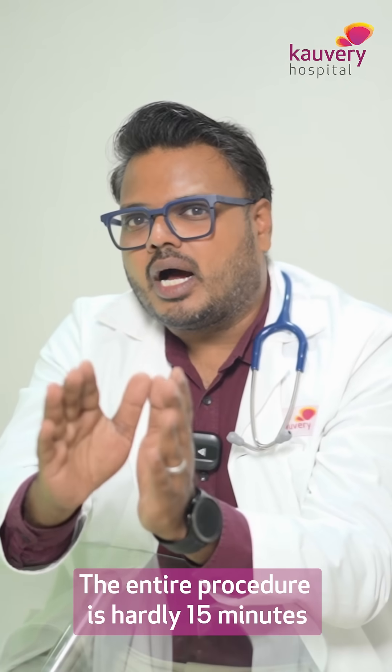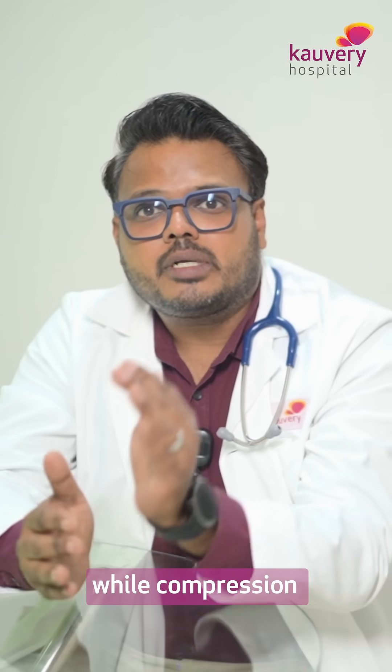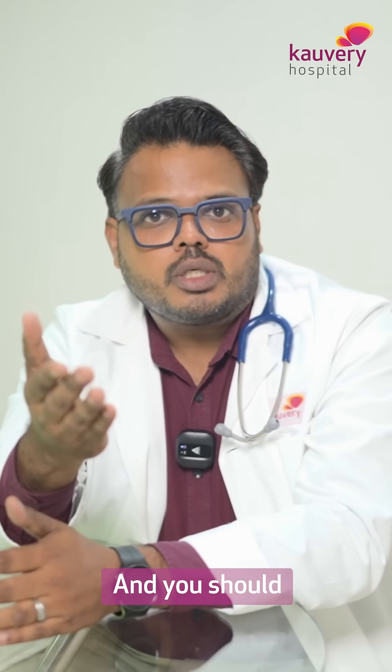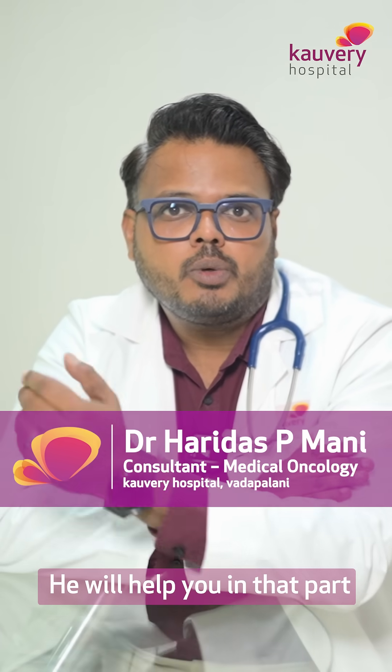The entire procedure is hardly 15 minutes. The compression is for 30 seconds. There is a mild discomfort during that point of compression, and you should explain your discomfort to the technologist — he will help you in that part.